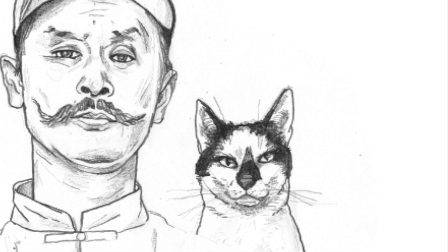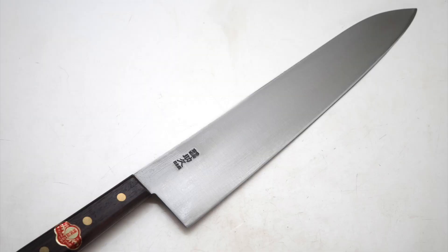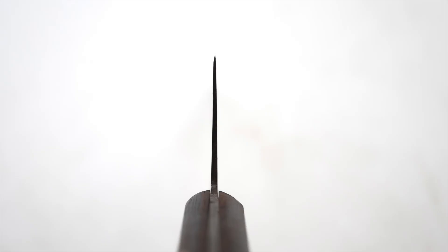These knives are no longer in production. I also bought these other two vintage knives at JNS — a 330mm and a 360mm Gyuto. You don't see Gyutos in this size every day. But in this video I will focus on this one.